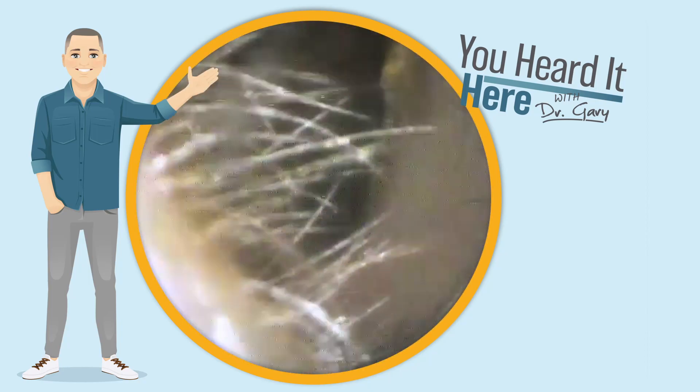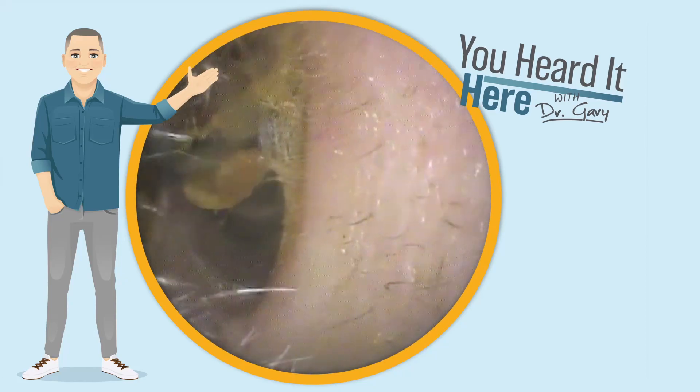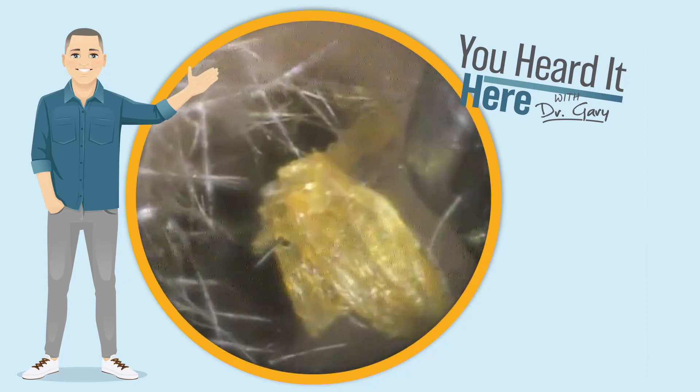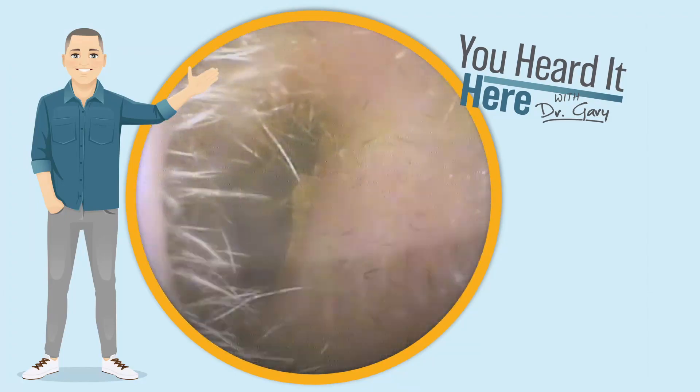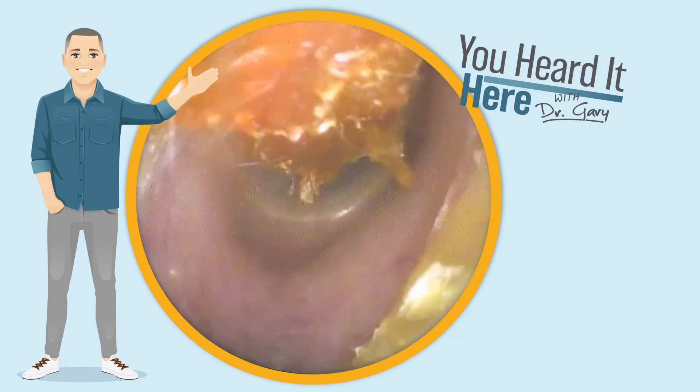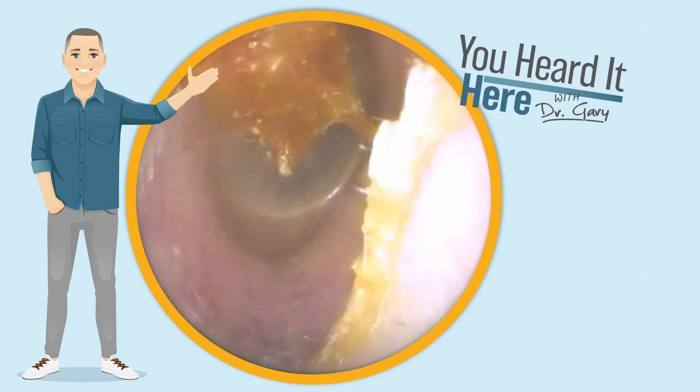I think this is a case where the right tool for the right job makes the job pretty easy. I learned this concept from my grandfather — he was a finished carpenter. He was very good at his job, but I always used to ask how come he could do things that I could never figure out. He would always tell me, Gary, if you have the right tools, most jobs are pretty easy.